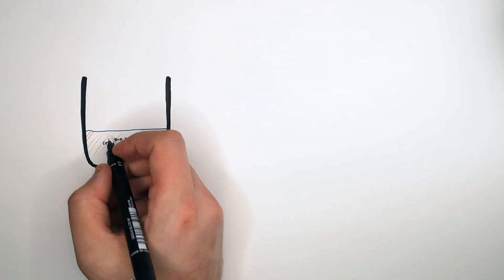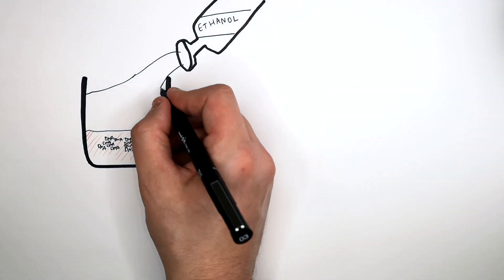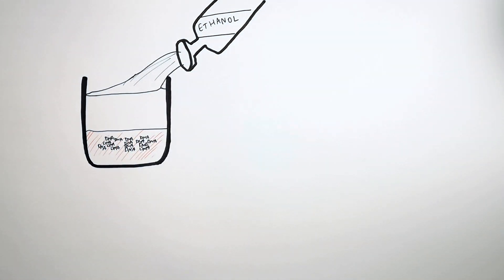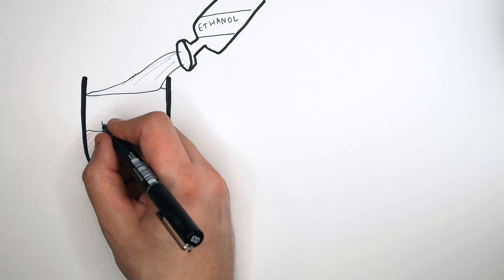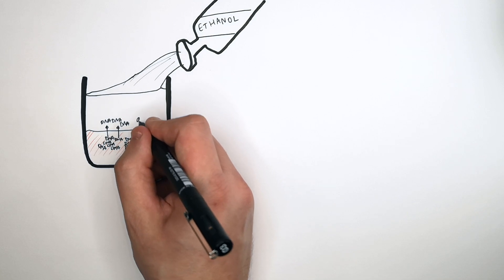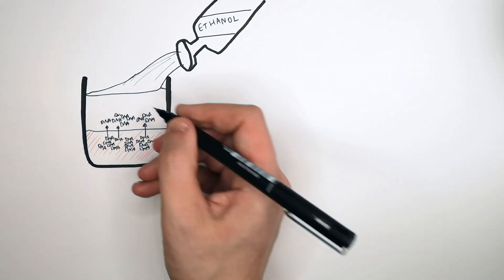We have our DNA, clumped together by the salt, dissolved in the solution. To separate the DNA from the solution we use ethanol. Pour ethanol onto your solution and it will separate into two layers — ethanol is less dense than the strawberry solution. DNA cannot dissolve in ethanol, so the DNA precipitates out of the solution into the ethanol and becomes visible.